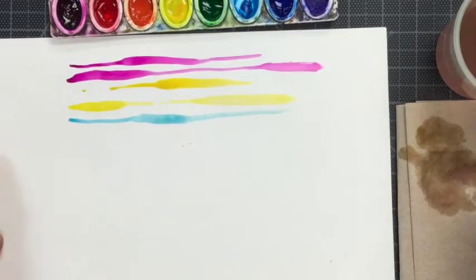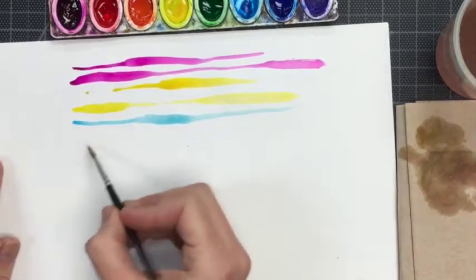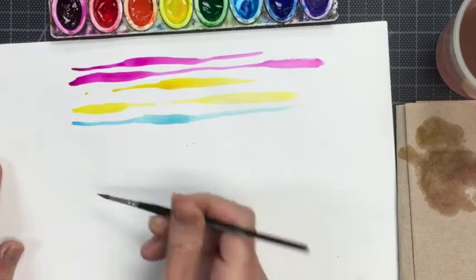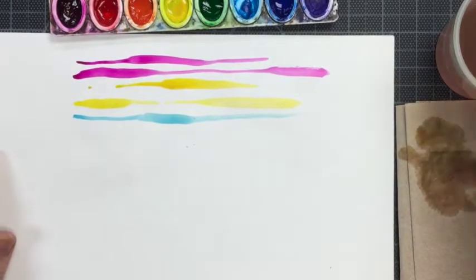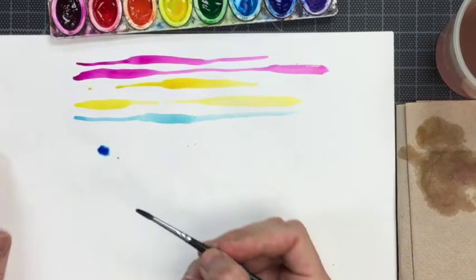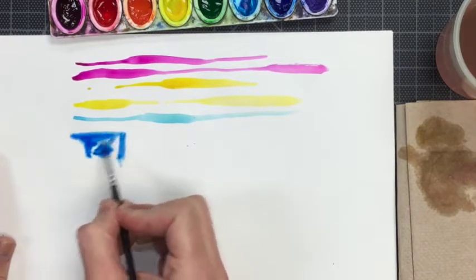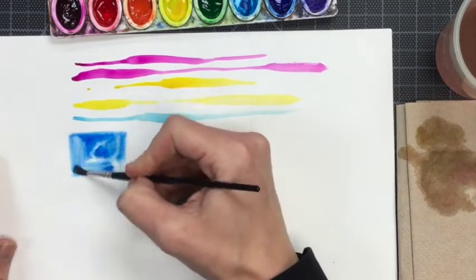There are a couple of ways to use paint besides just drawing lines. Right now I'm painting a square with clear water — no paint on my brush. I can see a shiny square where I've added the water. Now I can add paint and the paint will go where the water is. It's a fun effect to see how the paint bleeds. I can also move the paint where there is water, and it's smooth and even.